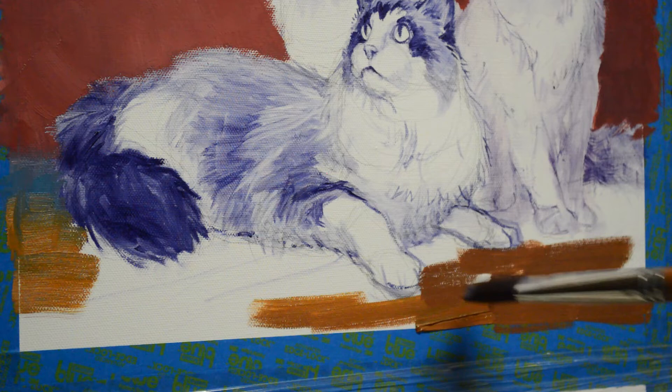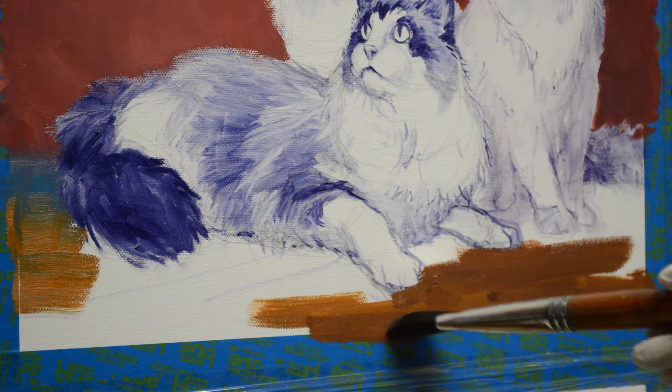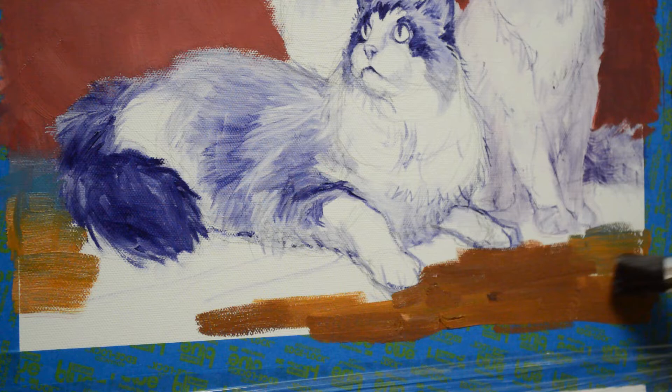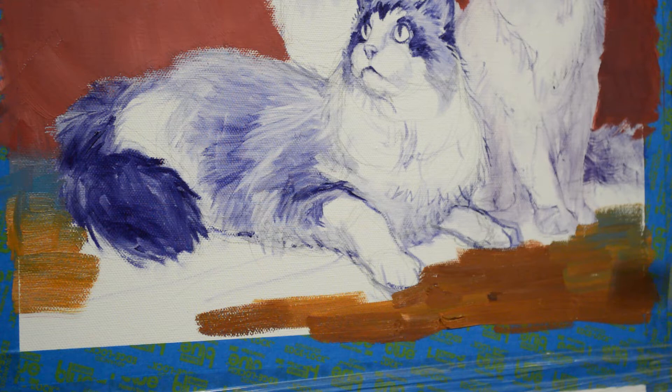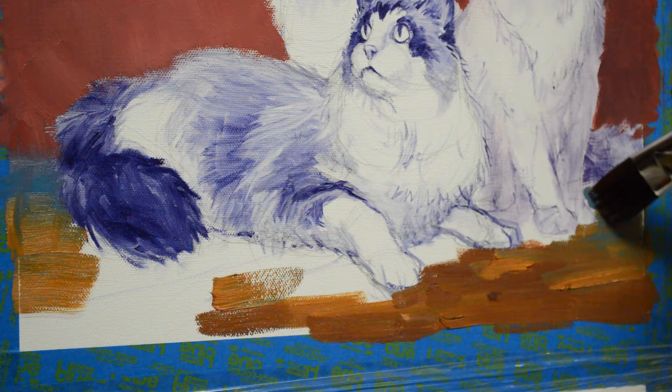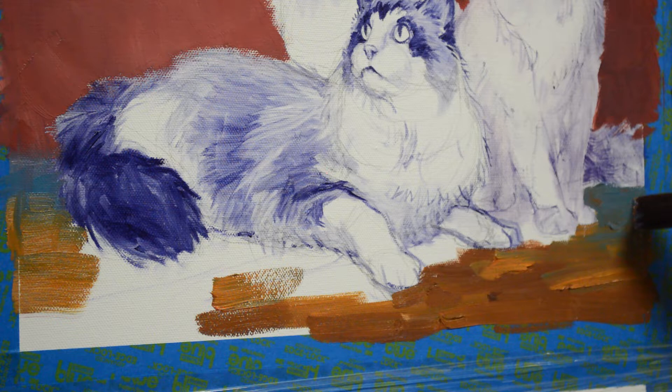This is going to be an old tile floor, so we want a lot of variation in the color. As we go back, we'll start getting some — this is a mixture of phthalo blue plus cadmium orange, kind of just a cool color. I want my cooler color to be at the back edge of the floor because cool colors go back, warm colors come forward.